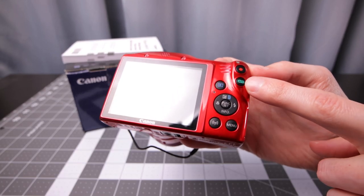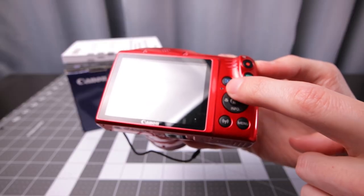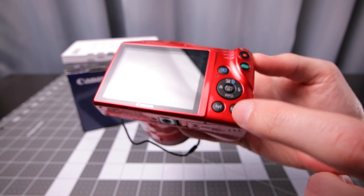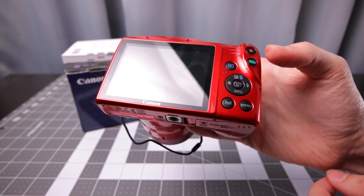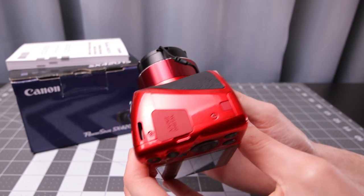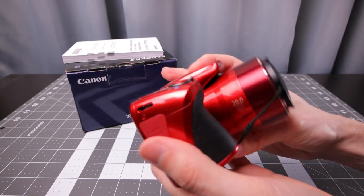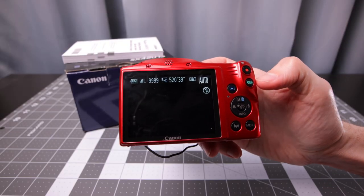There's a video record button, auto toggle for auto or program modes, a review button, and a directional pad plus a function set button in the middle. There's also a menu button and a wireless connection button — the camera does have Wi-Fi connectivity as well as NFC connectivity for the app, though I don't have any NFC devices to test that. The grip is pretty decent for a small camera, and it is relatively compact considering the 42x zoom.